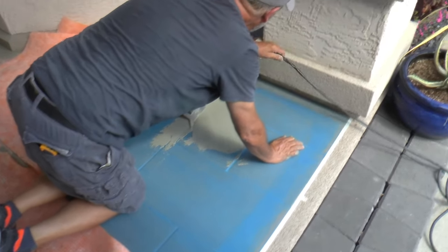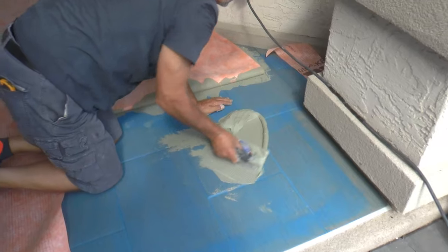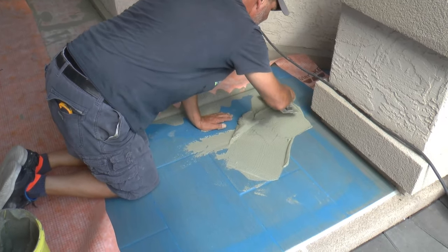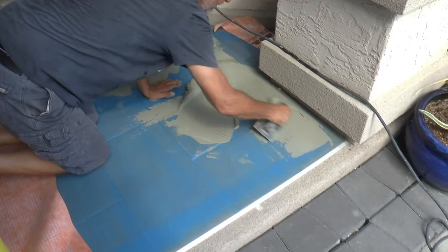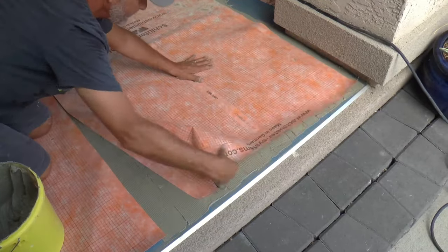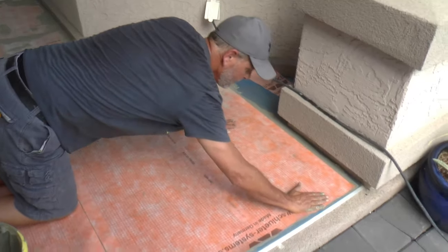When you're mixing your thinset, make sure to follow the mixing instructions on the bag — not all thinset adhesives are the same, and therefore each will have their own mixing protocols. To apply the Kerdi waterproofing membrane, I'm just spreading an even coat of thinset on the blue primer and then laying the membrane into it. From there, use the flat side of your trowel and press the membrane into the thinset from the middle outward to remove any air bubbles from underneath.